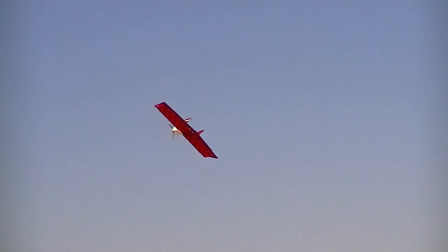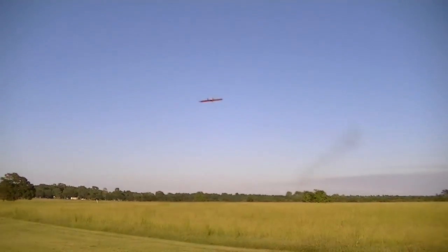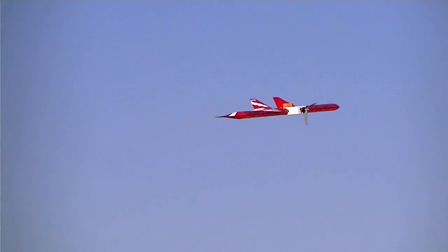Puttering about at partial throttle for a few laps, she was dialed in and flying great. Low rate rolls are nice and mild, definitely a great setting for the first flight. On high rates, however, rolls are very quick and about as fast as I could handle — any faster and the aileron stick turns into a randomizer. Loops are not quite as fast, and both high and low rates didn't seem to make much difference.